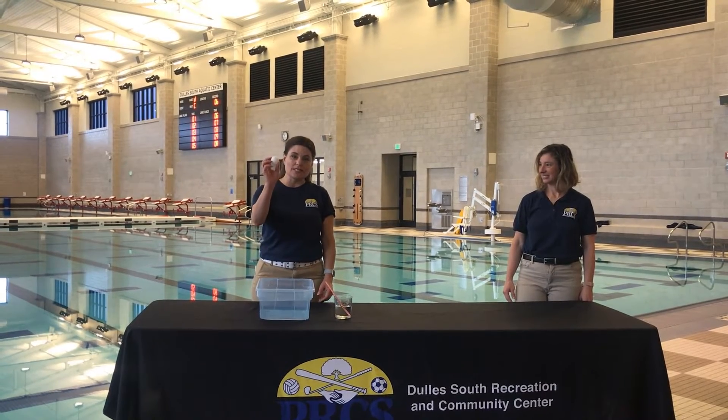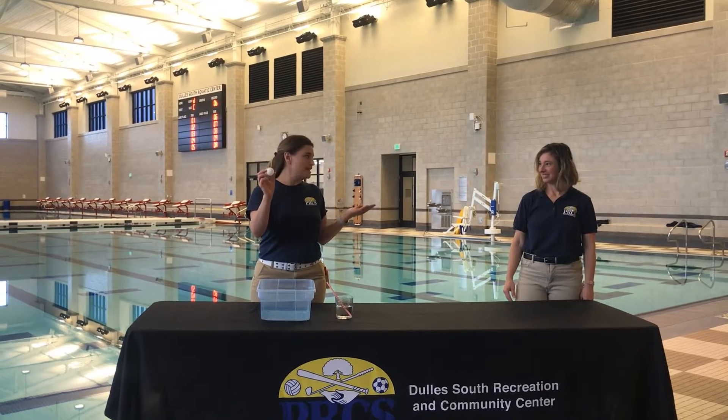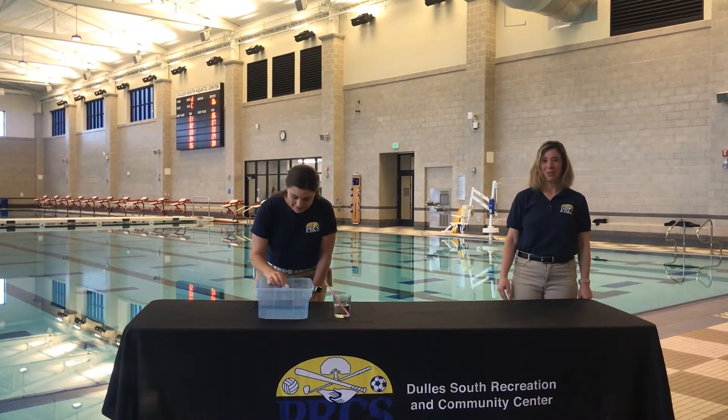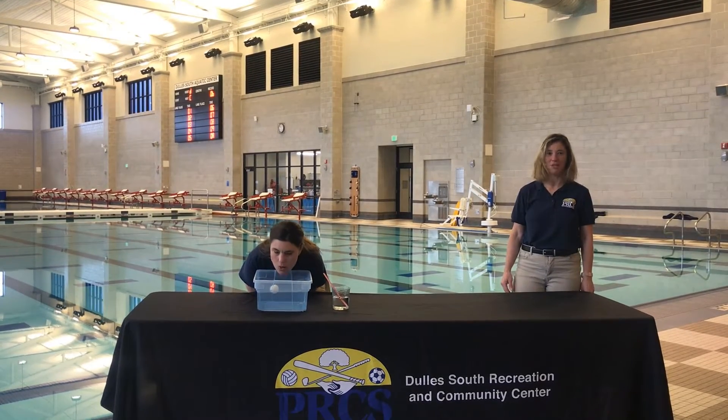The first thing I'm going to use is a floaty ball or a ping pong ball, and Debra will explain what it is that I'm doing as I demonstrate. She is placing the ping pong ball in the water. She's going to purse her lips and she's going to blow it across the bathtub or sink.